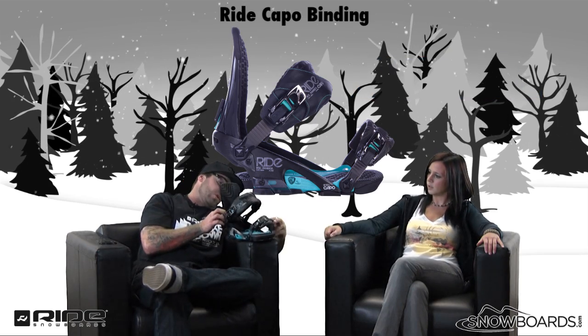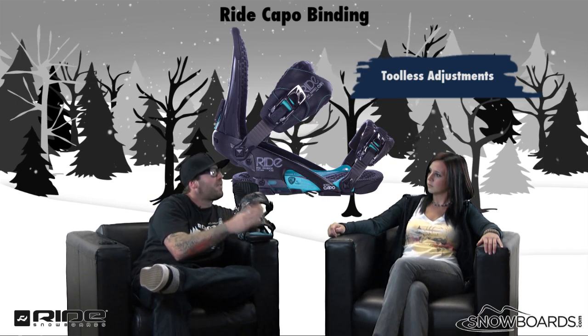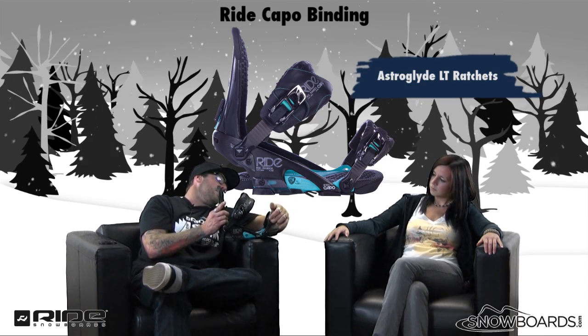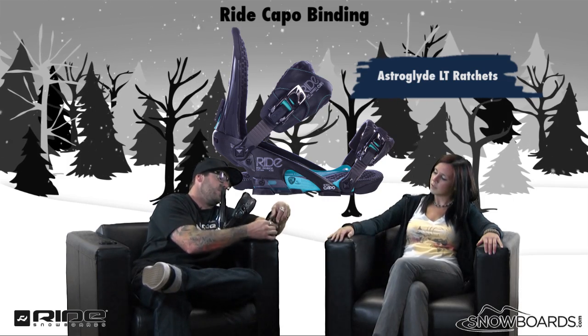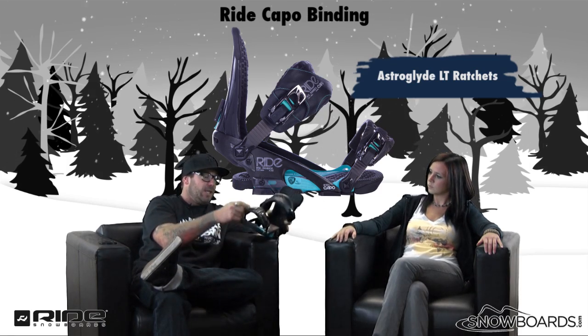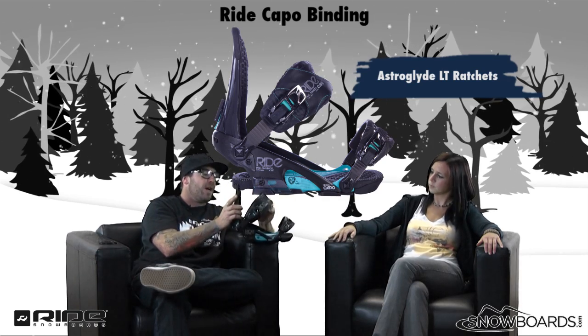We've got tool-less adjustment, which is key for customers maybe swapping out their boots, riding a couple of different pairs, or just finding that perfect fit. And you guys have really simplified it this year too — very easy, tool-less. The Astro Glide ratchets have a little bit better grip, slide out effortlessly, a couple cranks and you're good to go. This is the LT Astro Glide — a little lighter and easier to grip, thinned out.